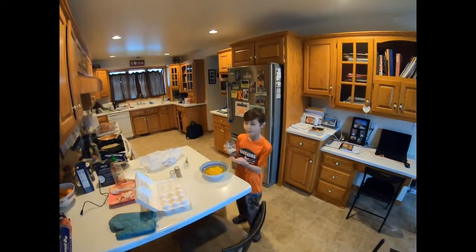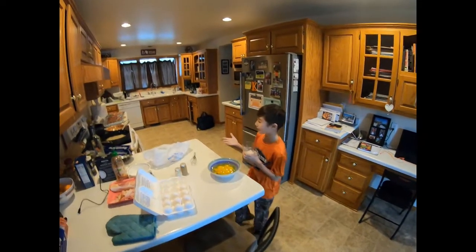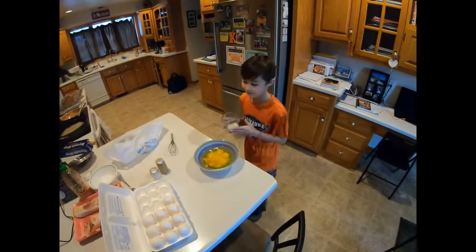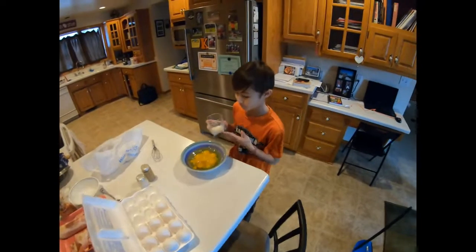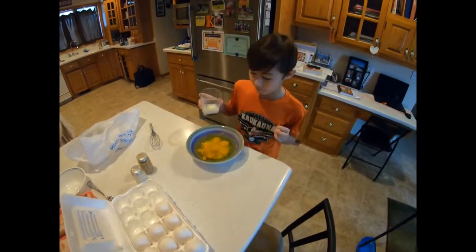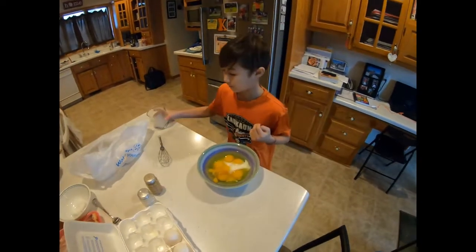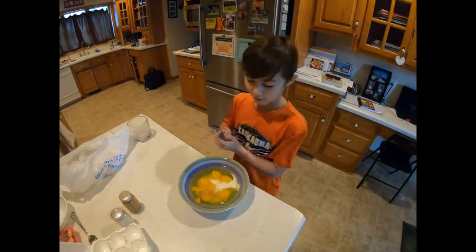We got the bacon done, and we almost got the hash brown stuff. Now we're gonna do the eggs, because the eggs are the easiest, of course. So we got our eggs in there, salt and pepper, and we just gotta put the milk in. Now we gotta beat the eggs.